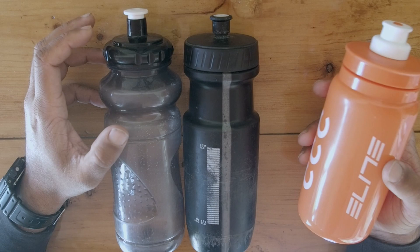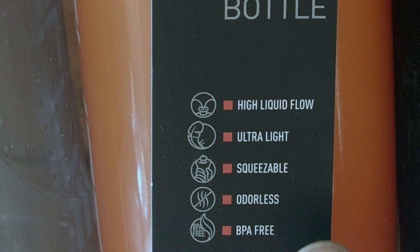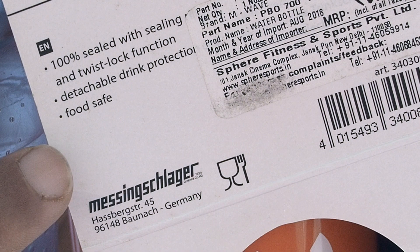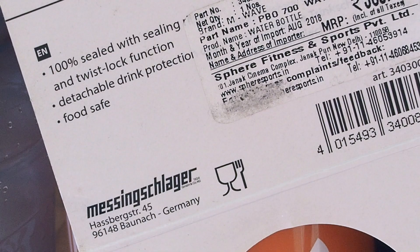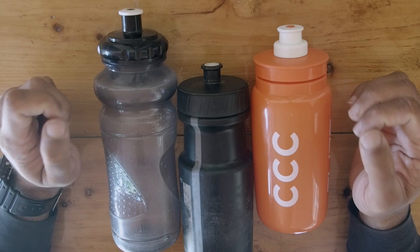Now a quick comparison between the Elite bottles and some other bottles available on the market. The first and most important detail is that the Elite bottle is BPA free. There are a few bottles that try to get around this by saying they're food safe, like the M-Wave bottle you see here. But that is basically a sham because food grade is not the same as being BPA free. I prefer my bottles not to leak nasty plastic stuff into my water.